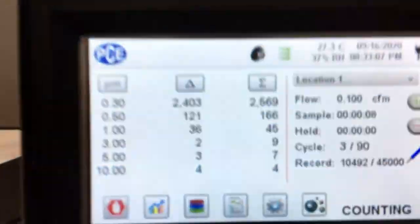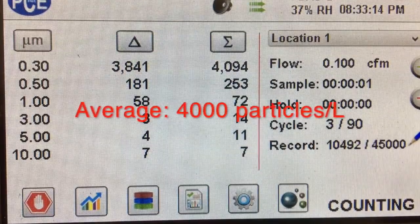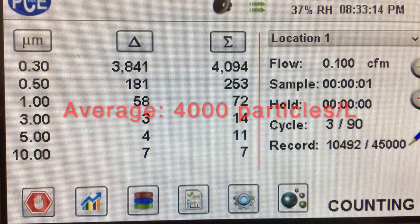And here's a video testing the ambient air. We did 90 trials and averaged around 4,000 particles per liter over those 90 trials.